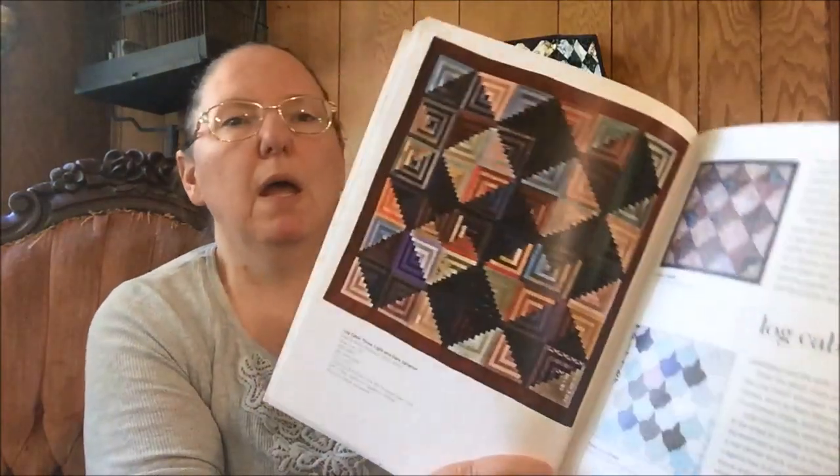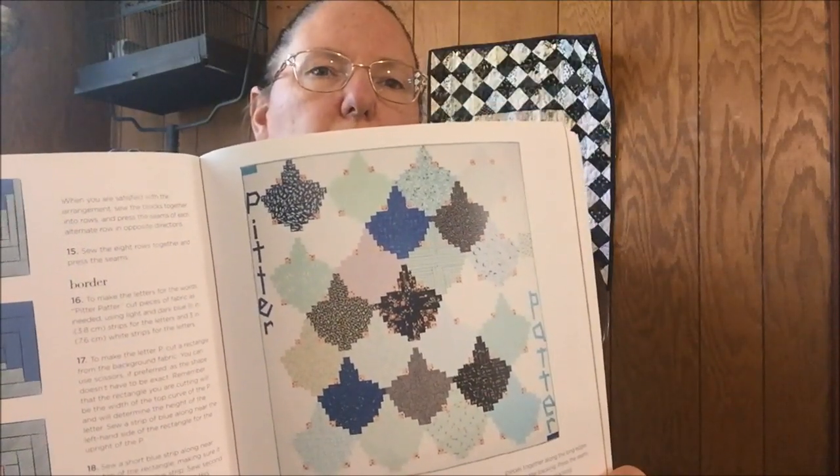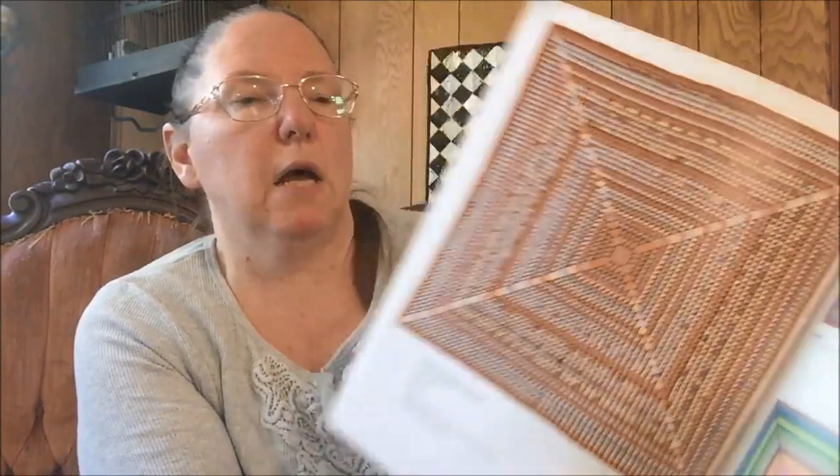These are not easy quilts — these are not quick do-them-in-an-afternoon quilts. And the log cabin quilts, I love that, but I've done those, I know I can do a log cabin quilt. What I don't know if I can do is this one — it's called 'Pitter Patter' and it is raindrops, and isn't that cool? It looks hard, it looks time consuming, and like it would take a lot of accuracy. This is triangles and flying geese, and I thought she said somewhere in here how many pieces there were but I don't see it.